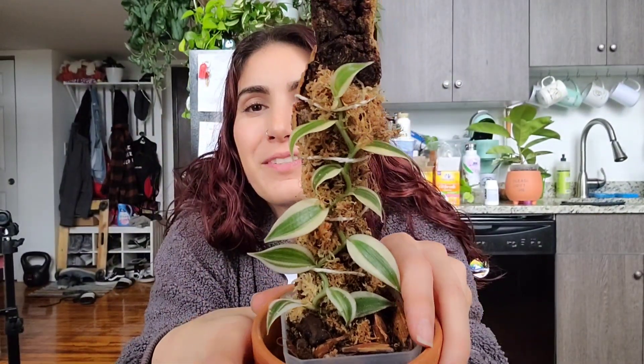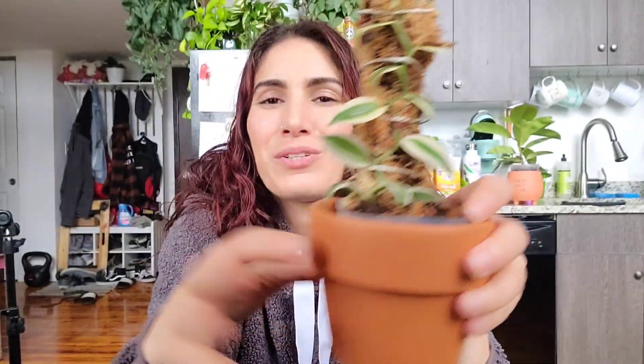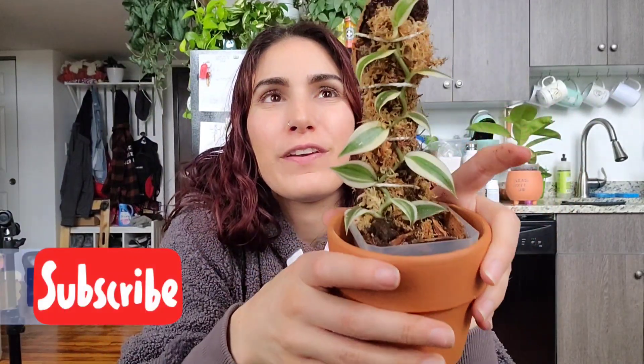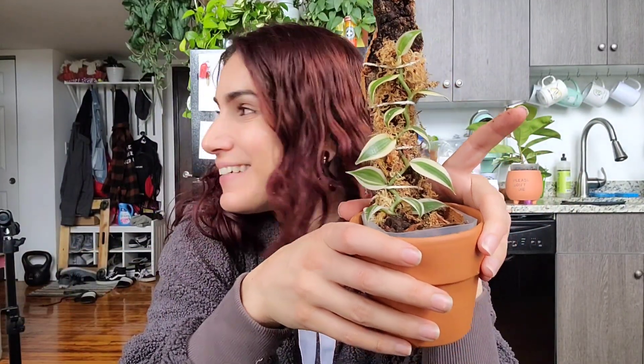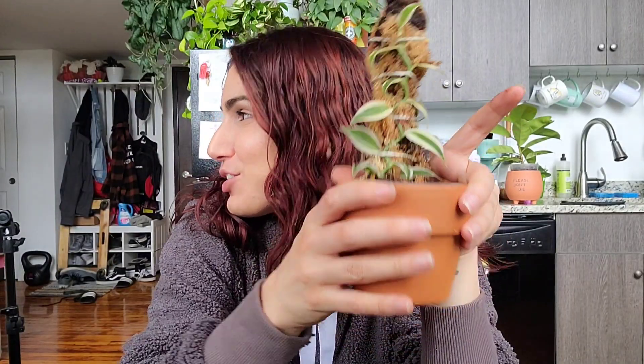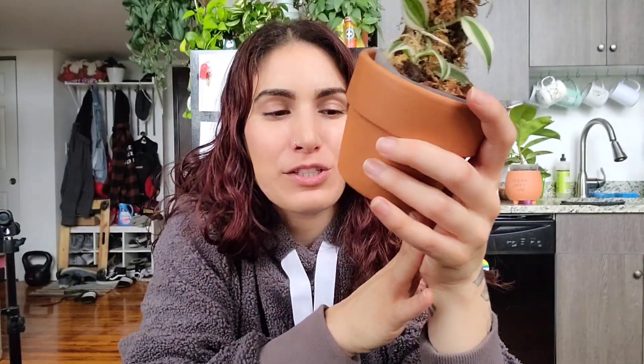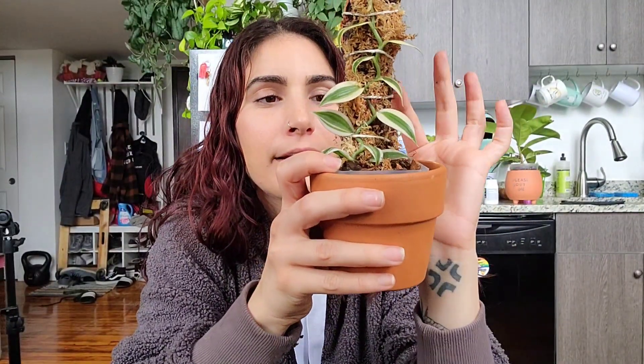Anyway, that's it for this video. I hope you enjoyed it — if you did, give it a thumbs up. Don't forget to subscribe and hit the notification bell so you don't miss anything. There's a Join button down there if you want to be part of the official plant fam. There's also a Super Thanks button if you want to donate a few dollars — you get a cute little highlighted comment, just like in a live stream.